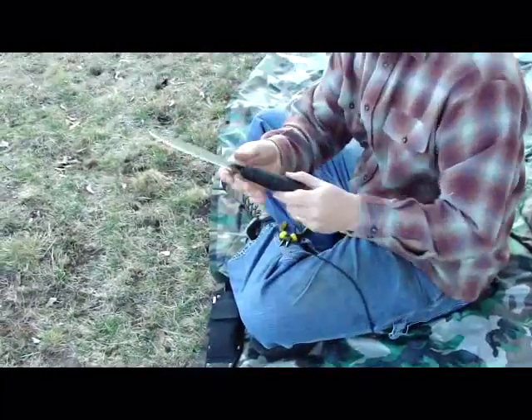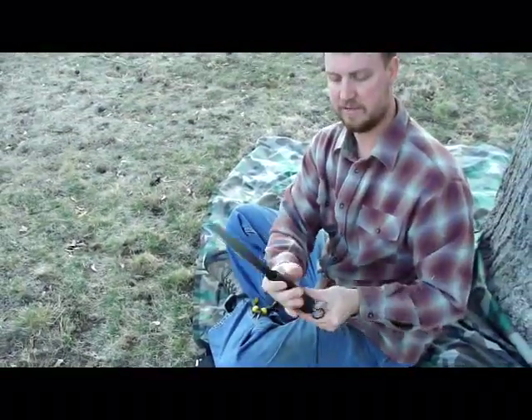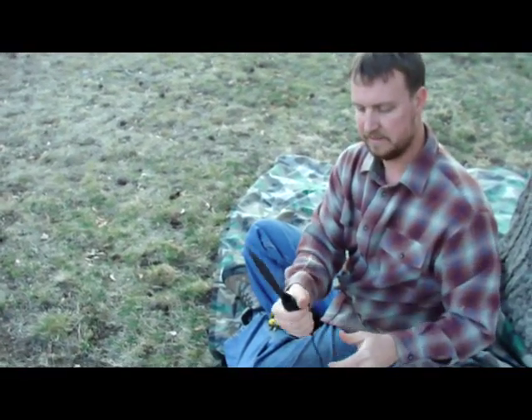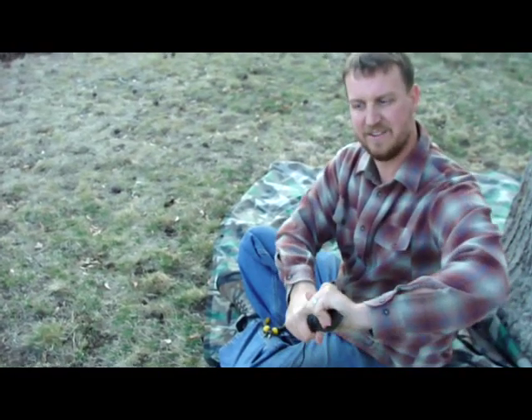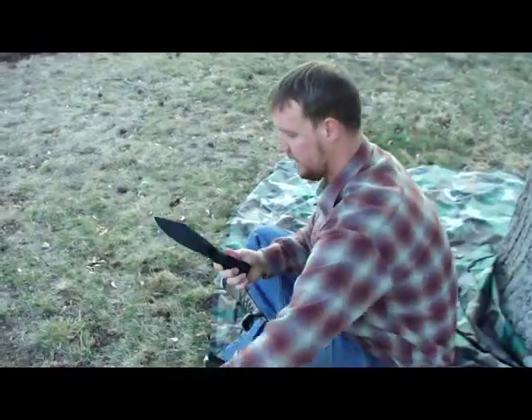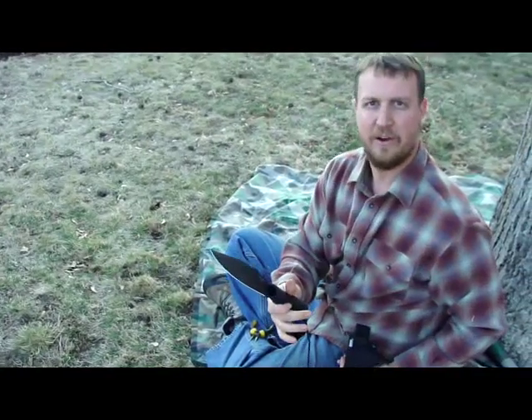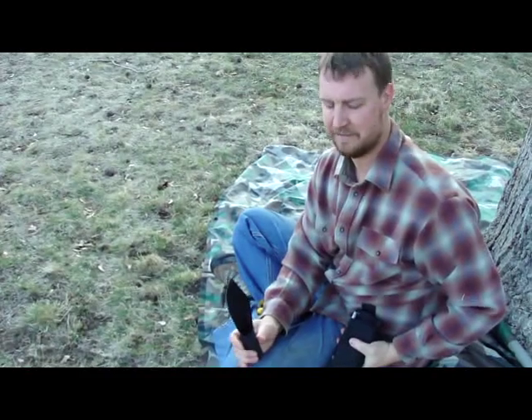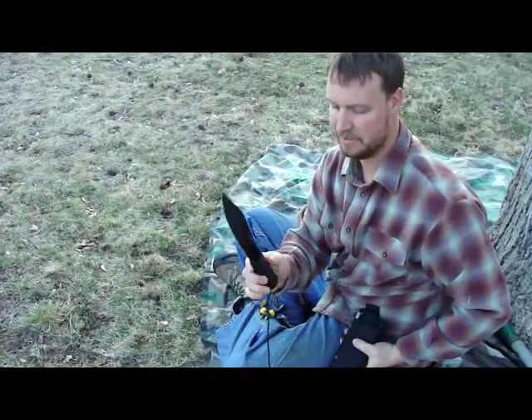There you go — now you have an awesome survival knife with a very comfortable grip that will hold very nicely. If you've done your job right, you shouldn't be feeling any wiggling at all and you're ready to go. Just remember, you can get these at our website, survivorgeek.com, and we'll include the paracord.